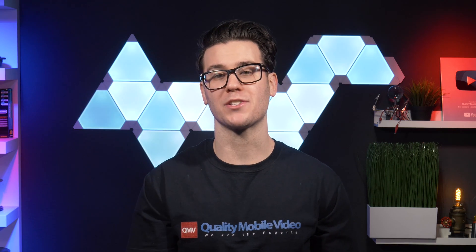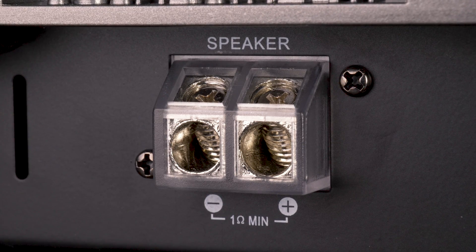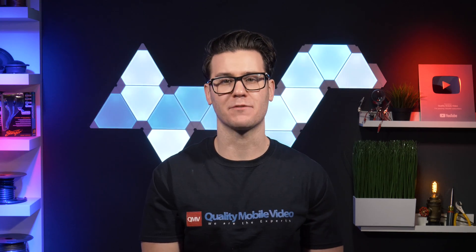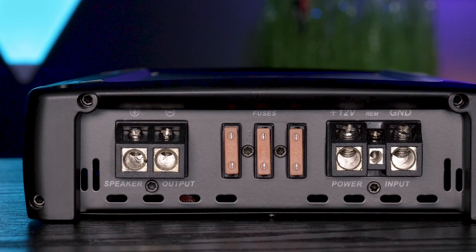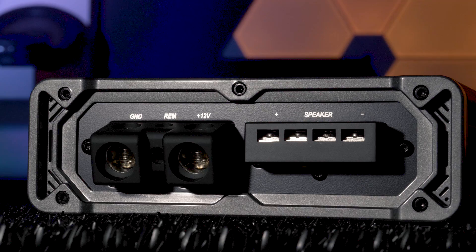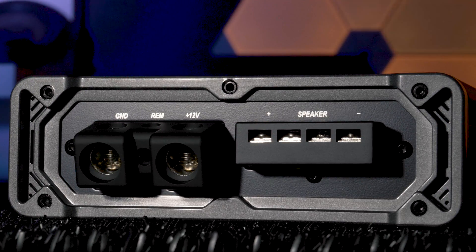This is a really common question that we get. A lot of monoblock amplifiers come with just one set of speaker terminals. As we all know with amps, generally one channel equals one set of terminals — one positive, one negative, or left to right. However, some manufacturers design some of their monoblock amplifiers with two sets of speaker terminals, so two positive and two negative.